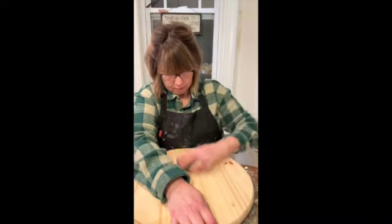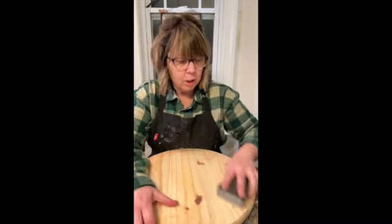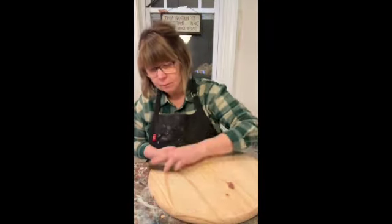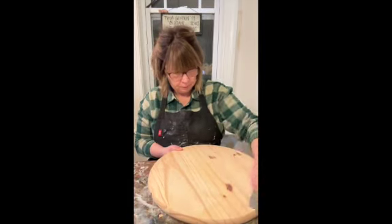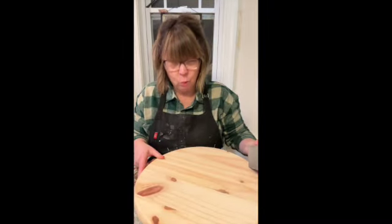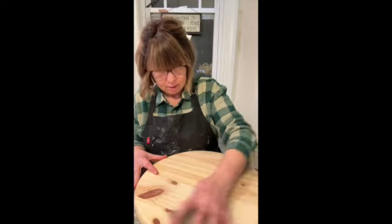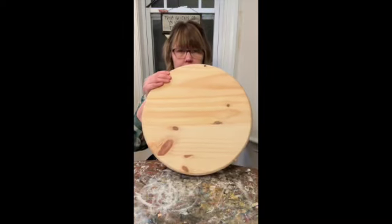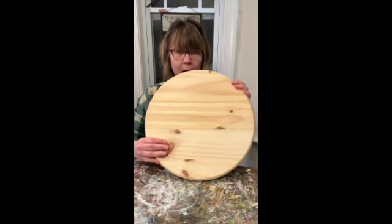Depending on how you've traveled with it or if it ships, get these out of the way. I'm going to have some dust on it, some dirt. I'm not going crazy. While I'm doing this, I'm also trying to decide which side I like best. And I think I kind of like this side.